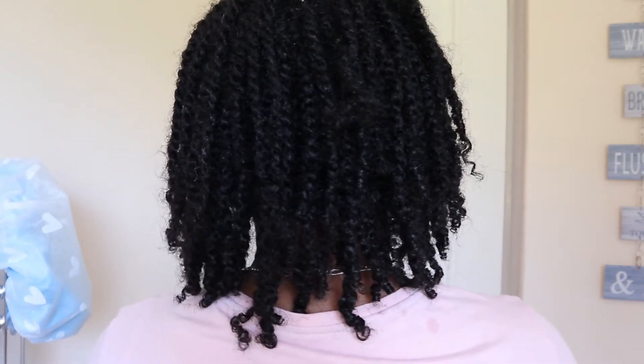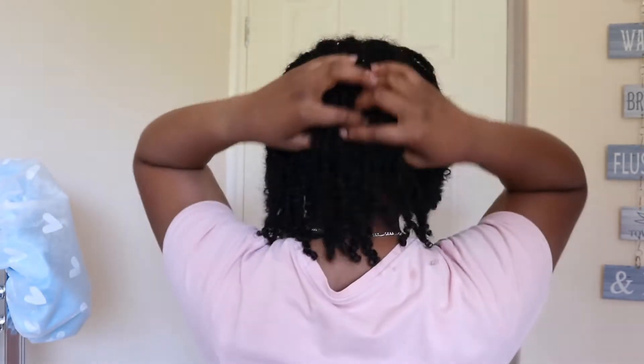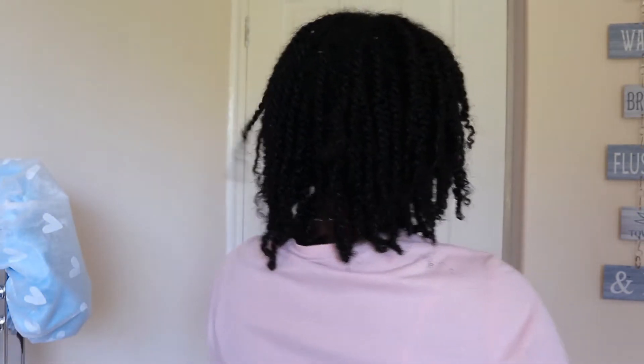This side more so than the other. This is my straight side, so even though they've curled a little bit, they're not as curly as the other side. I'll show you the back. I did notice that the ones at the back of my head have already started to lock because the roots are already coming out.